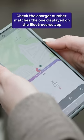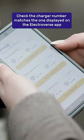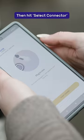After arriving at the charge point, check that the charger number matches the one displayed on the Electroverse app. Then hit the select connector button.